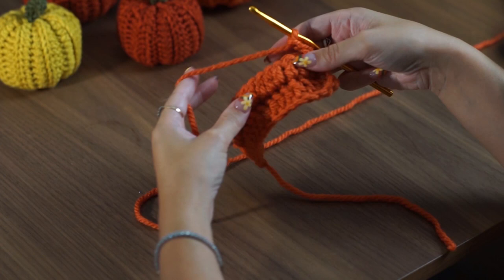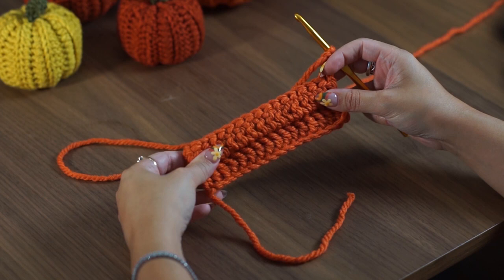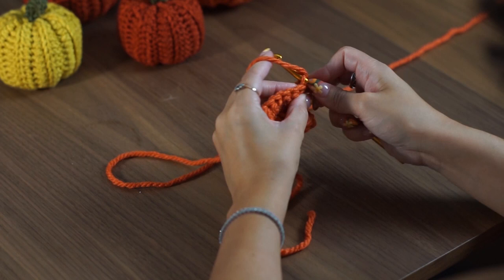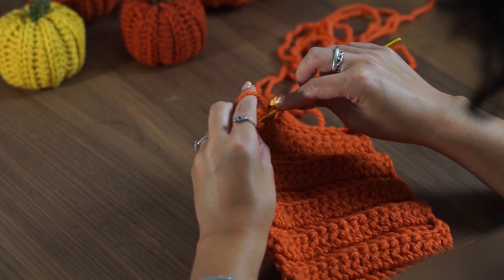We are basically going to continue this until we have 15 rows. When you reach the end of each row, chain two, turn your work, and work double crochets in the back loop only for the rest of the row until you have 15 rows in total. You can make this any size you want as long as your length is double your width — so your foundation chain could be however long or short you want, but as long as your length is double your width, you will have the perfect pumpkin shape every time.